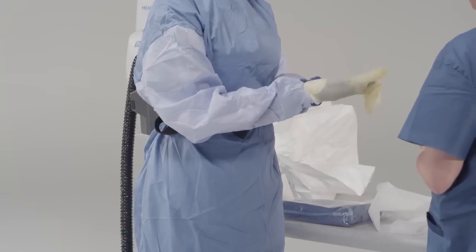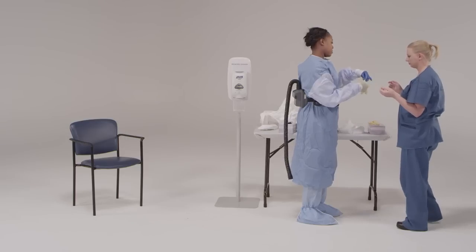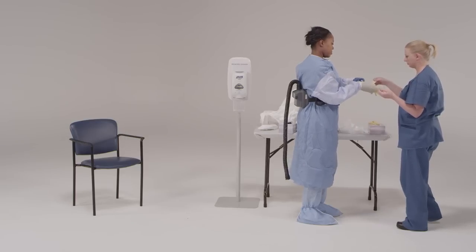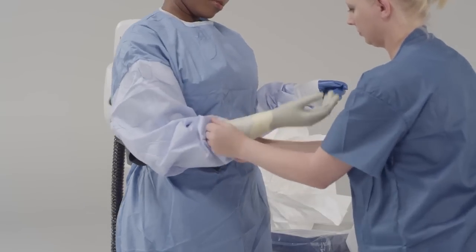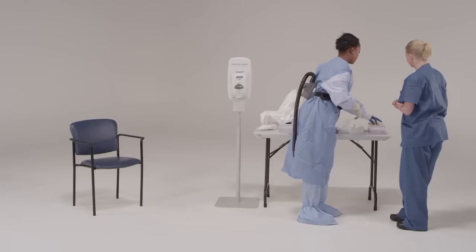It may be necessary to ask the trained observer for assistance when putting on the outer gloves. Double gloving provides an extra layer of safety during direct patient care and during the personal protective equipment removal process.